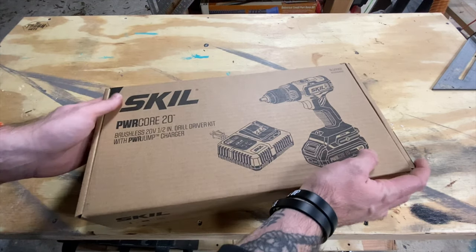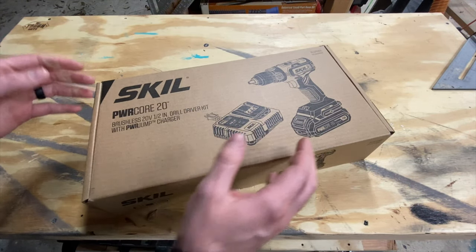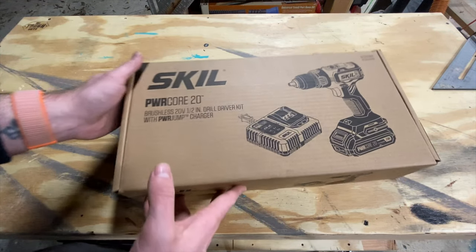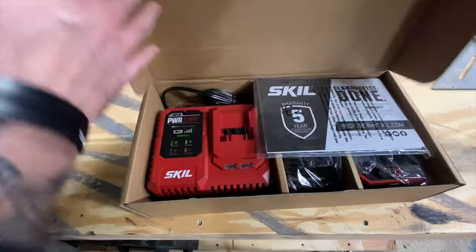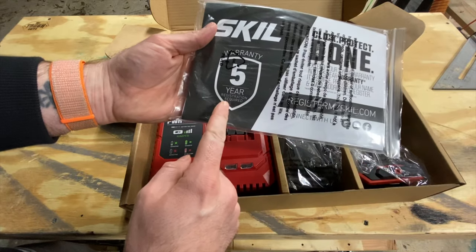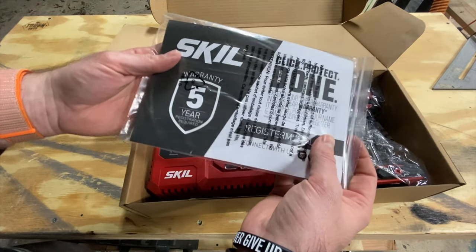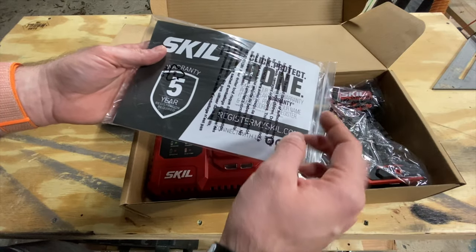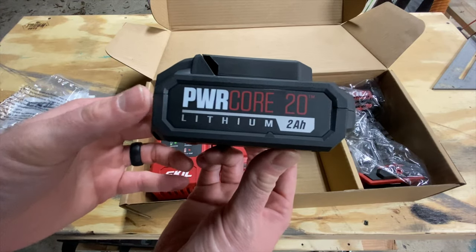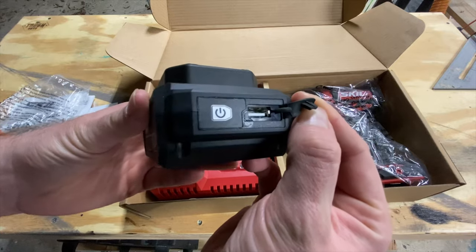Here's the box they sent me. I'm not sure if this is a retail box or just what the rep sent in the mail, but I assume if you were buying this kit from Skill it would be something very close to this. Inside we've got an instruction packet. It does say five year warranty — that's something I'd like to research a little bit further and maybe circle back to later in the video.